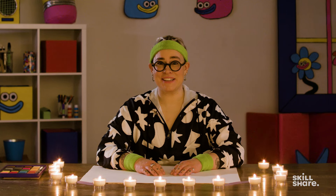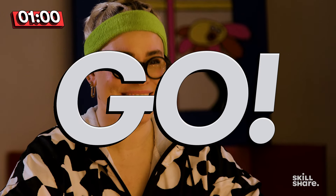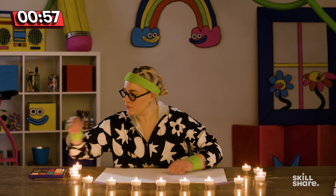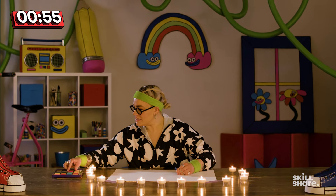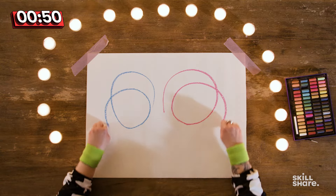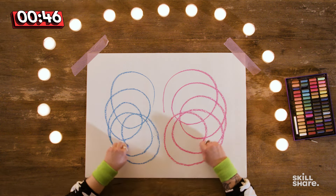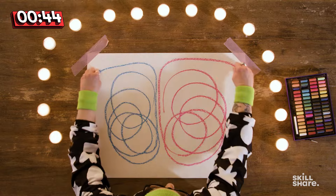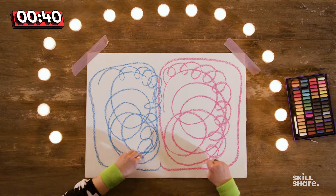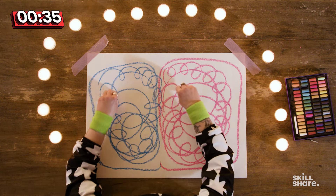Let's get 60 seconds on the clock in three, two, one, let's go. I'm going to start by grabbing a blue color and a pink color for each of my hands, and we're just drawing in unison. This feels very satisfying for my brain, feeling very mindful. I'm feeling at ease and one with myself. And here I'm just connecting with whatever my intuition wants to do, which is loops apparently.